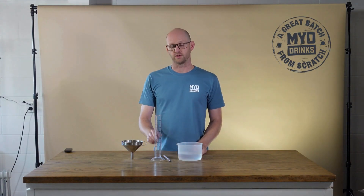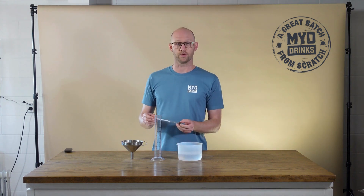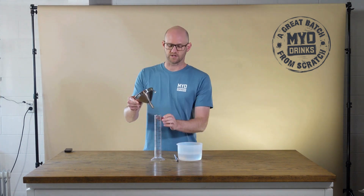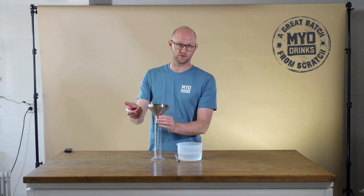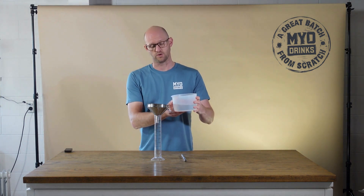To use an alcometer you'll need a trial jar, and you'll want to make sure your alcometer is nice and clean. It's a good idea to use a funnel, and then you can pour your spirit into your trial jar.